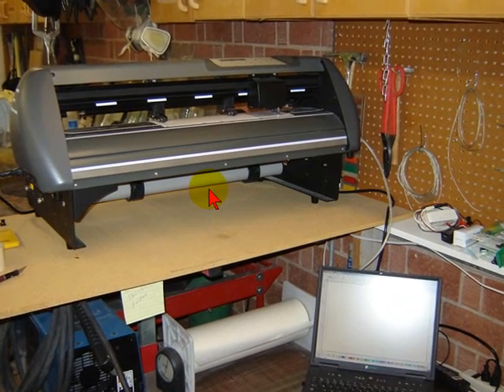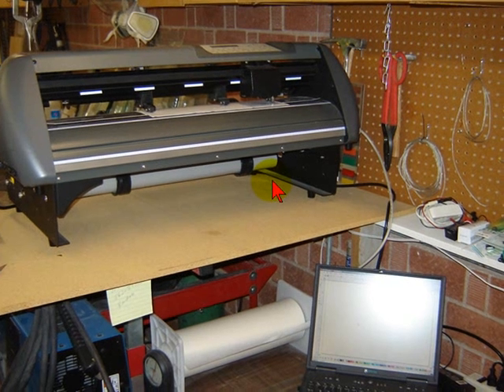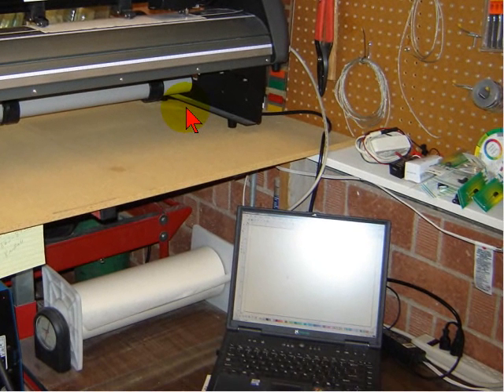Good morning and welcome to KRCIMS.com. I want to show you one of my favorite tools — a Panther Plotter Vinyl Cutter. It's set up in my shop for doing stencils on painting, sandblasting, and laying out for plasma cutting. This has by far been the biggest time saver tool that I've ever purchased and I just love it.